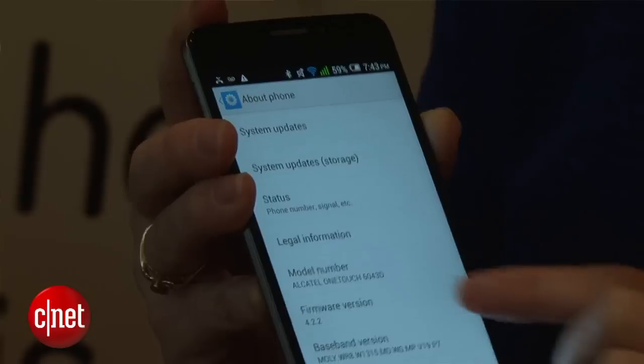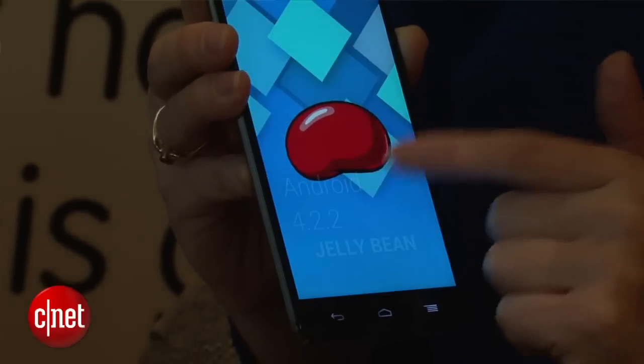There is a 2 gigahertz octa-core MediaTek processor. As for the other specs, you've got Android 4.2 Jellybean running the show, but it will be upgradable to Android 4.4 KitKat.